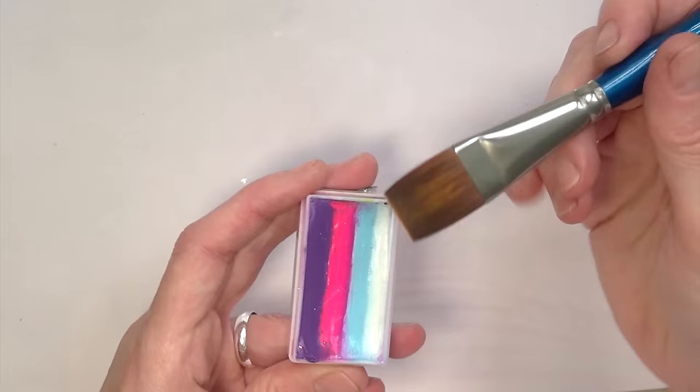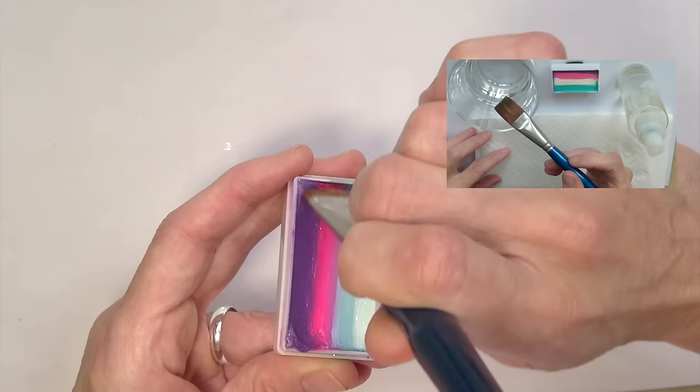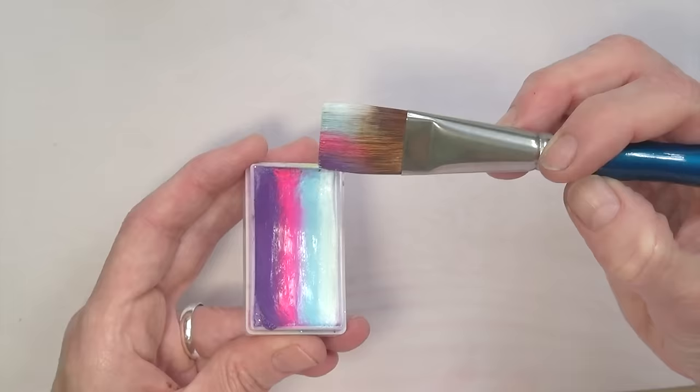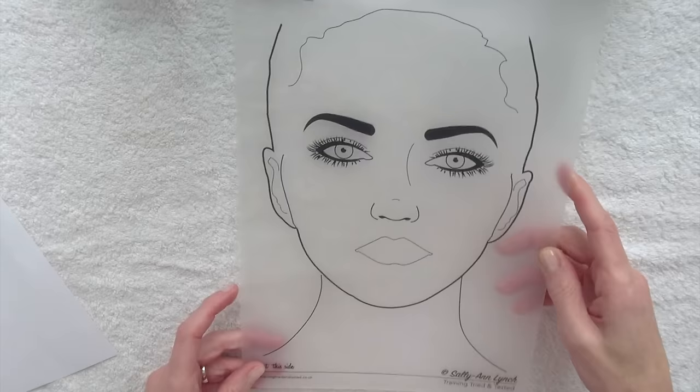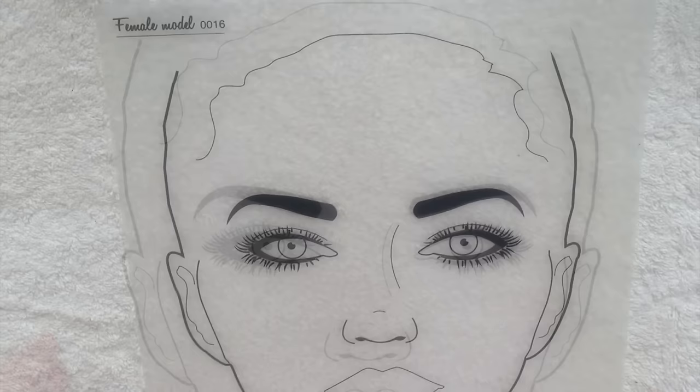Then just load your brush. I also showed how to do that in a previous video, so I don't want to repeat everything in case you've seen it already or you already know how to do this. If you don't, you can click on the link and watch it now or a little bit later. To make it easier for you to see, I will show you the brush strokes on this practice board that I recently bought and really love — I'll tell you all about it in another video.